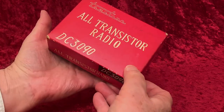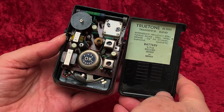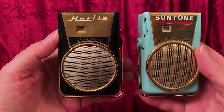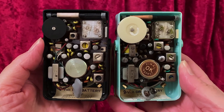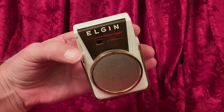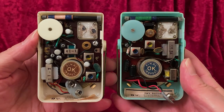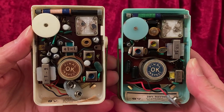This True Tone, which already has a video of its own on this channel, has a three transistor chassis. The Here-Ever TRN3 is a three transistor as well, but it employs early oval-shaped black NEC transistors. The Harley and the Sun Tone are six transistors, with chassis very similar to each other. They have transistors marked TEN from Kobe Kogyo, as does the three transistor True Tone. The Elgin 66A is a four transistor, employing these TEN-branded transistors.